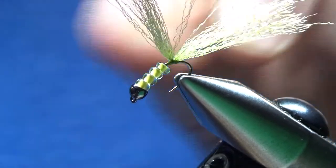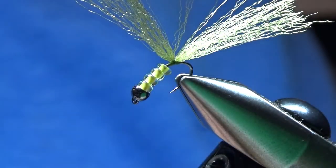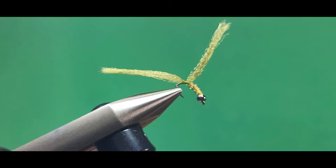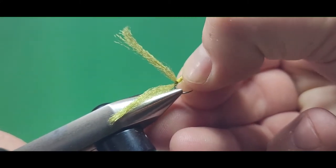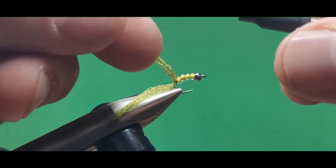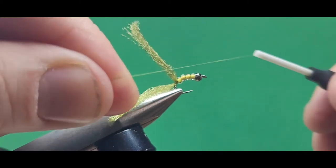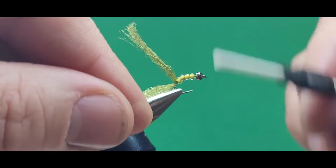I'm going to put a whip finish on back here. And there we go — trim off the thread. I'm going to invert that hook so that it's at a more normal position. This is a size 14 hook, by the way. You can use any size 14 scud hook. I could use a 16 too — I would put one less glass bead on there.